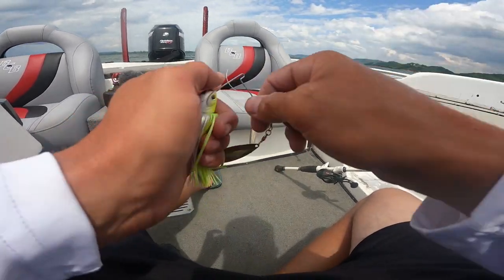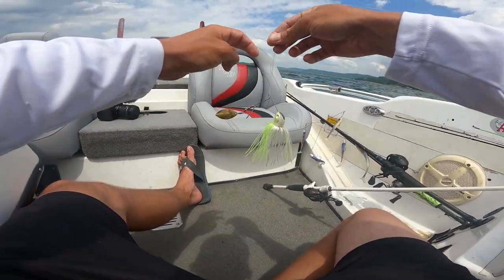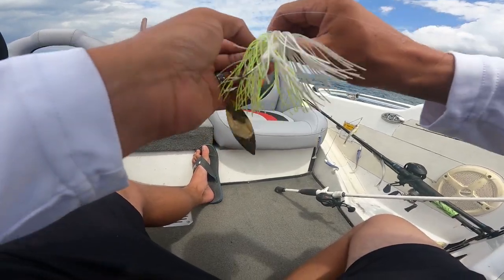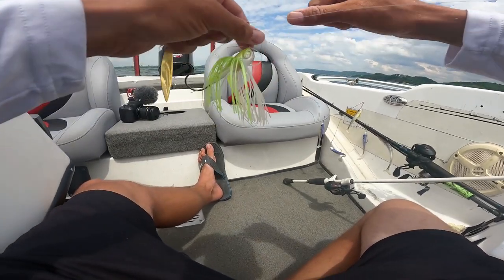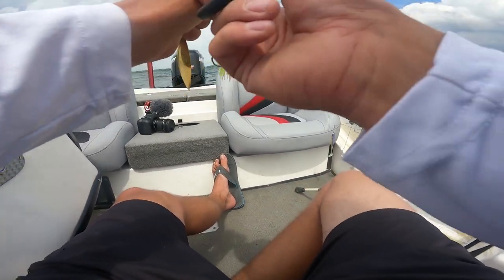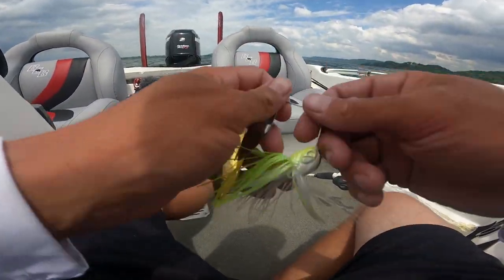I'm going to start out with a one ounce spinnerbait down deep. There's a lot of fish up shallow and a lot of fish down deep, but I'm going to start out here deep and then we'll move shallow and see how these fish react. I know there's a bunch down there on this point. We're going to throw the spinnerbait down at them — they're feeding on shad and these blades just look like baitfish. I've already caught a few on this thing.